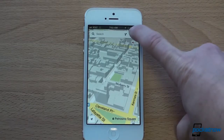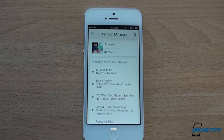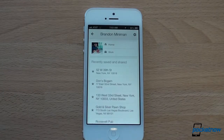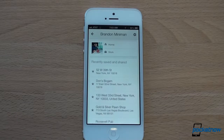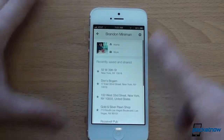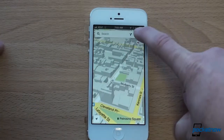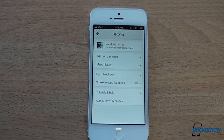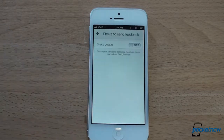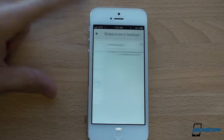You definitely want to sign in to your Google account. That way you get your search history, and if you've set up Google to know where you live and work, it conveniently places those markers right on the map. It also keeps a search history of everything you've searched for so you can go back and see what you've been looking for. From this menu, accessible via the little person icon, you can access settings. One thing I've turned off is shake to send feedback, because I've had accidental shakes just by walking around using Google Maps, and it brings up a screen asking if you want to send feedback — I really don't want to be bothered with that.